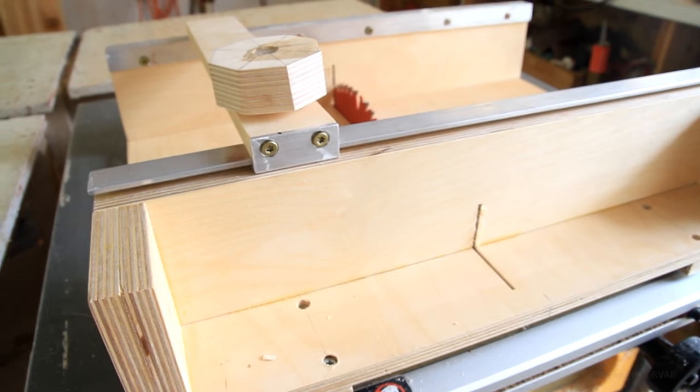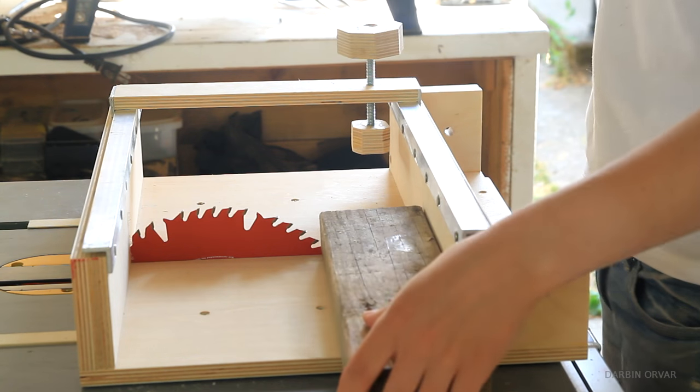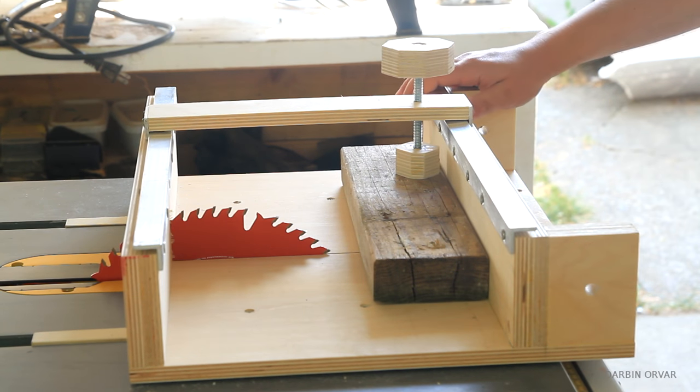In this video I'm going to make a crosscut sled for my table saw. It features an expandable clamp system running on aluminum tracks, and I'm designing it with a box joint jig addition in mind, which will be covered in a later video.